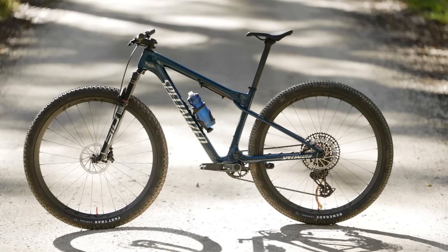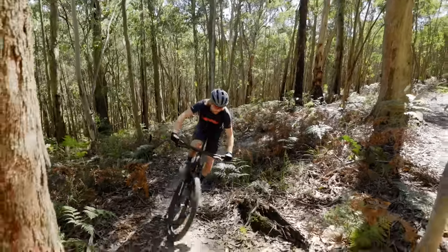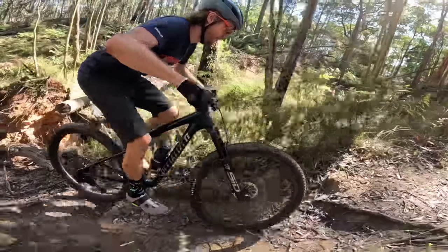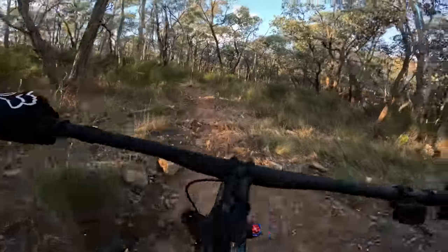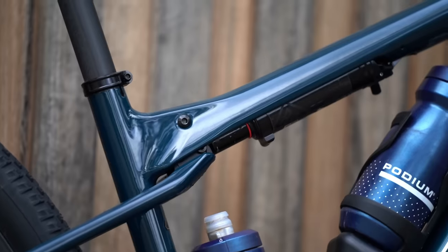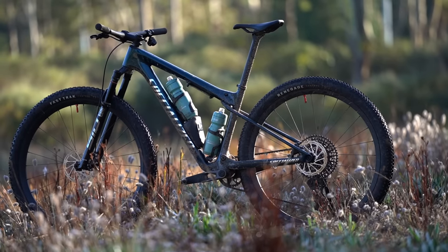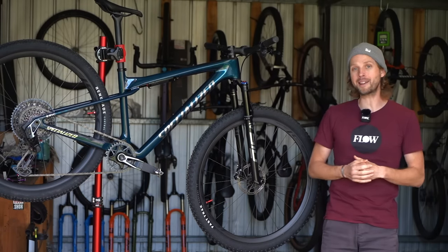As for our verdict on the new Specialized Epic World Cup — this bike isn't just lighter, simpler and smoother than the brain-equipped Epic, it's also considerably more tunable. Set up in the firm setting, it offers snappy hardtail-like pedaling performance ideal for short track racing. Set it up in the active setting and you've got more grip and control for longer and more technical courses. Despite the new shock offering a more seamless feel compared to the brain damper, this is still very much a race-focused bike — you need to push it hard and fast to get the best out of it, which makes it less suited to all-round riding compared to the Spark, the Anthem, and the Epic Evo. If you're after plushness and comfort, those are better options. In contrast, the Epic World Cup combines the responsiveness of a hardtail with the big-hit control of a full suspension bike, and in that regard it does a marvellous job. It certainly isn't cheap, but if you value the clean cockpit, the sleek frame design and the automated pedaling platform, the Epic World Cup is one of — if not the most — efficient full suspension bikes currently on the market.